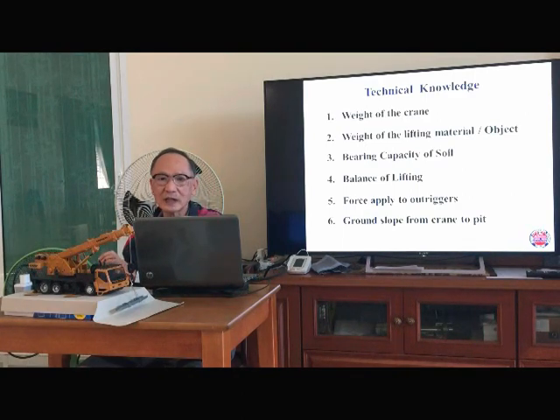Technical knowledge that we will cover — I separate into six items. Item 1: you should know the weight of the crane. Item 2: the weight of lifting material or object. Item 3: bearing capacity of soil. Item 4: balance of lifting. Item 5: force applied to outrigger. Item 6: ground slope from crane to peak. Let's see one by one.